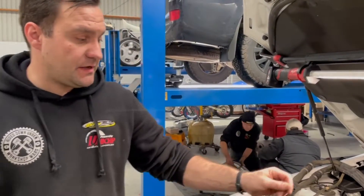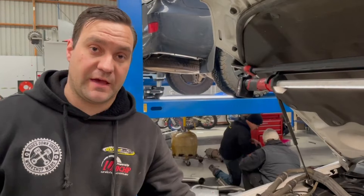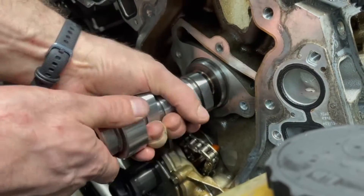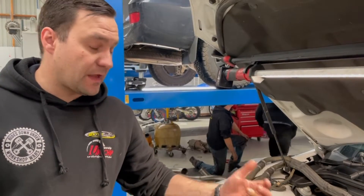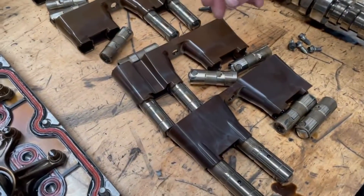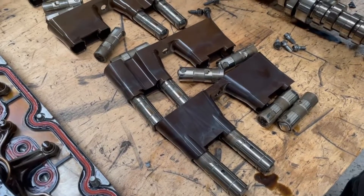The heads are off, as you can see, and I've removed the lifter retainers as well as the factory camshaft. I've started to slide in the new camshaft. From here I'll refit the aftermarket lifters and then start piecing it back together. If you have a look on the bench just over here, you can see the four lifter retainers out of this engine.